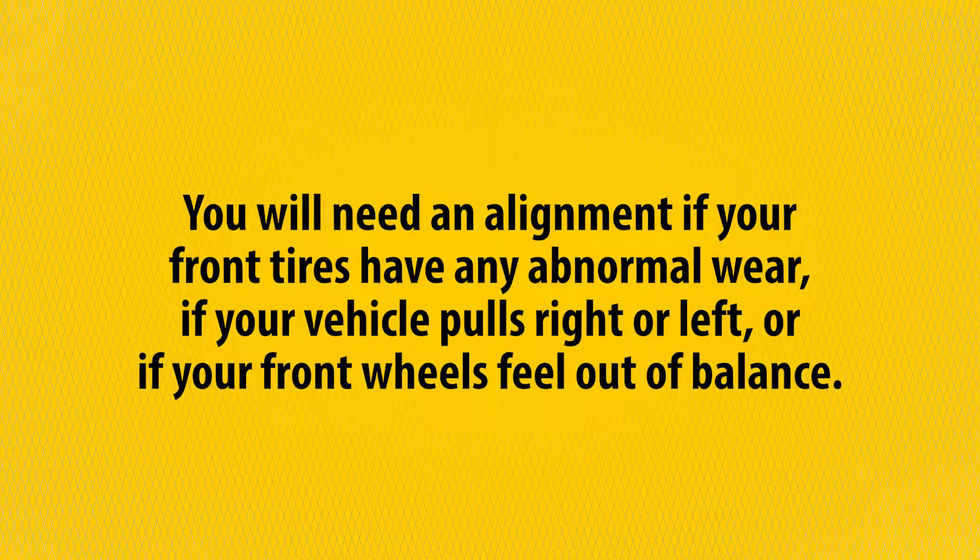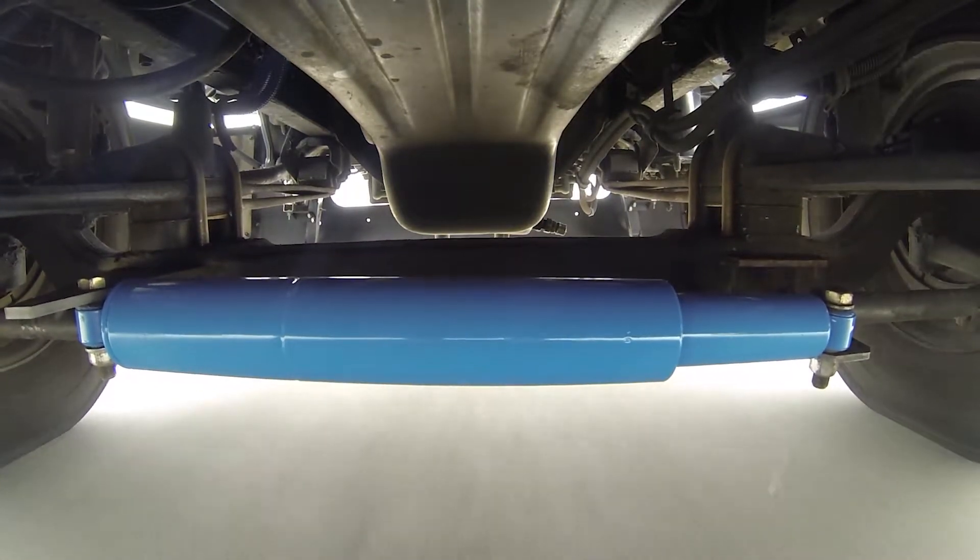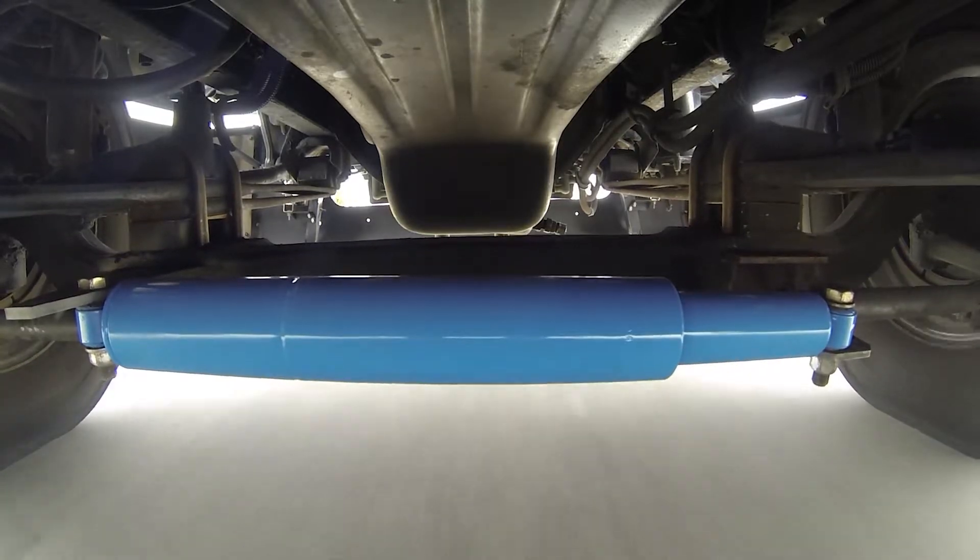You will need an alignment if your front tires have some abnormal wear, if your vehicle is currently pulling right or left, or if your front wheels feel out of balance. You don't need an alignment if your vehicle is tracking straight and you're not experiencing any wheel imbalance issues or abnormal tire wear.